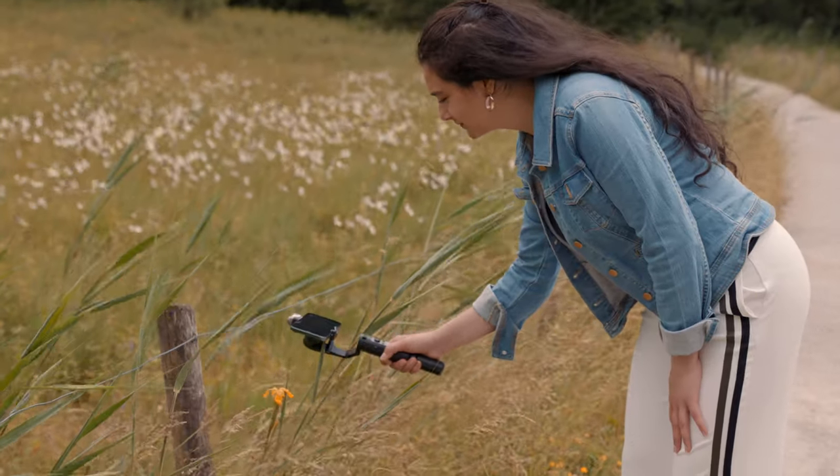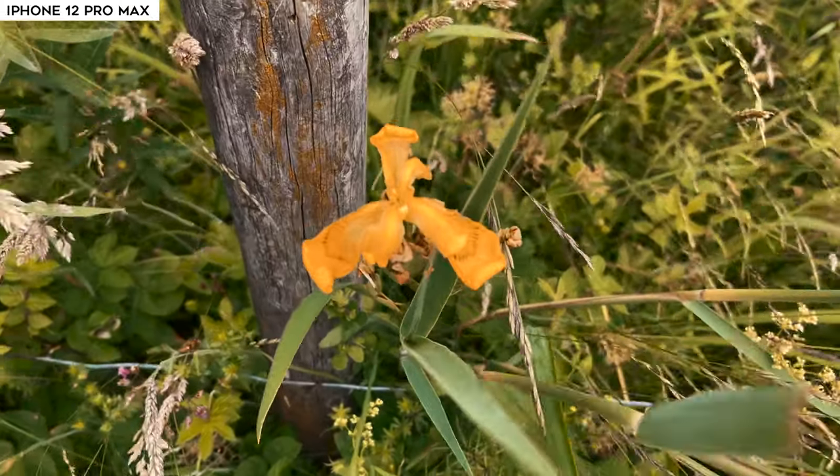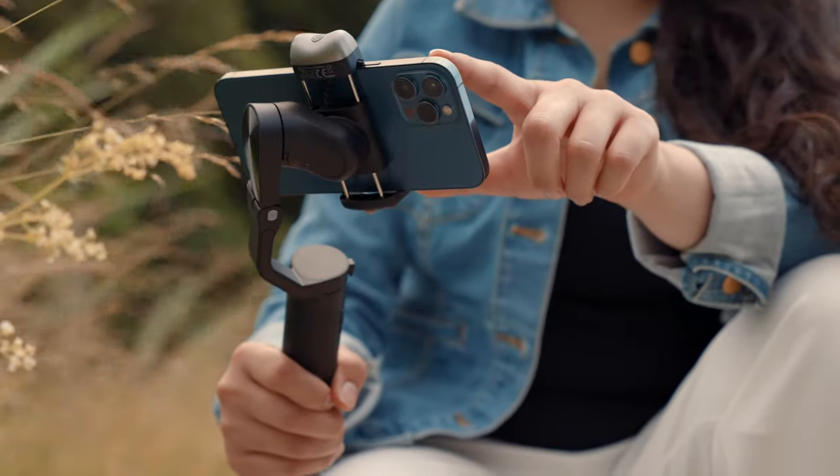It's not always easy to find the right gimbal since there are a lot on the market. As I like to say, there is no perfect gimbal, but there is the right one for you — and maybe this gimbal might suit your shooting needs.